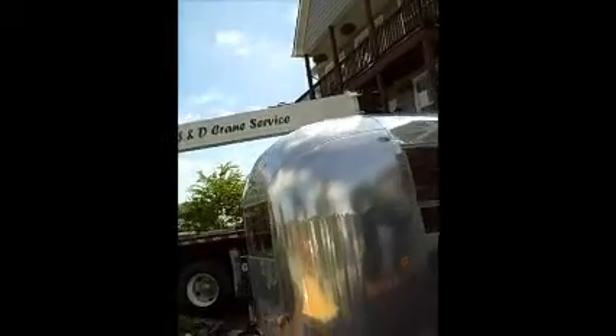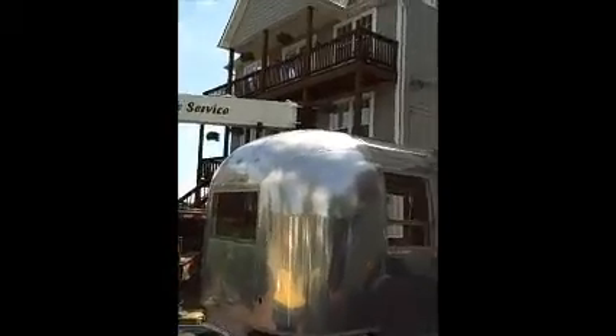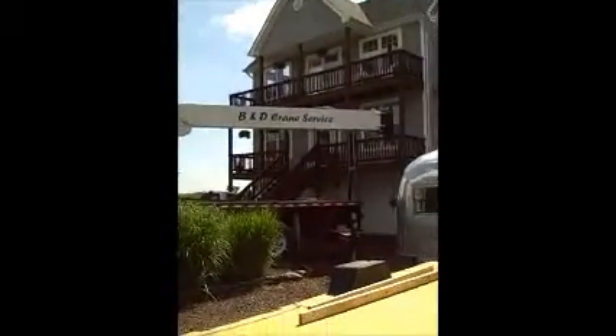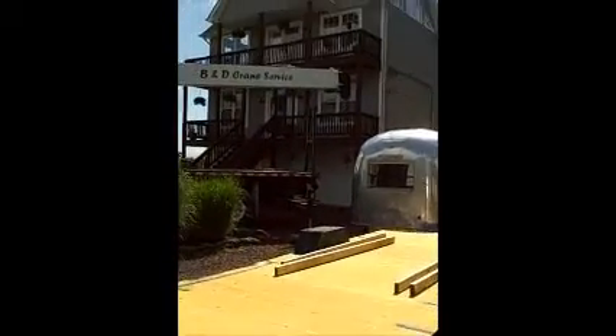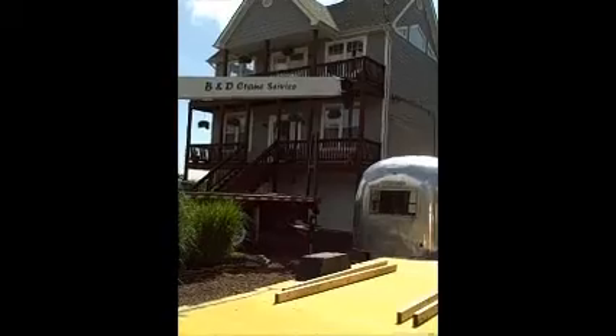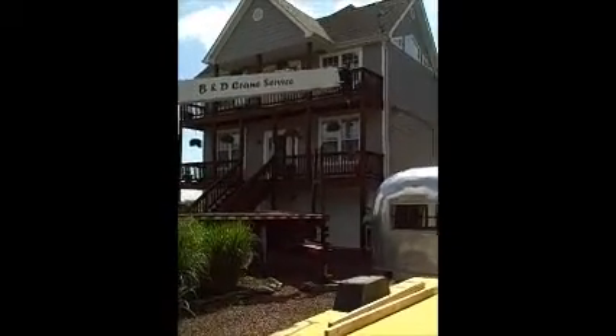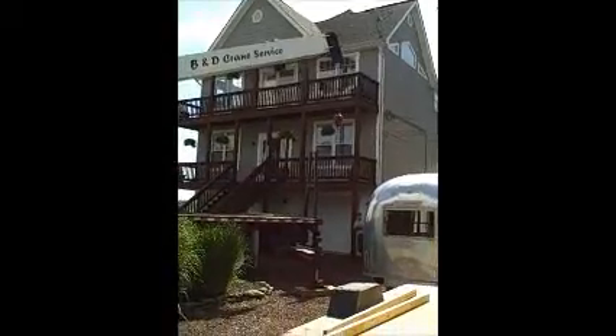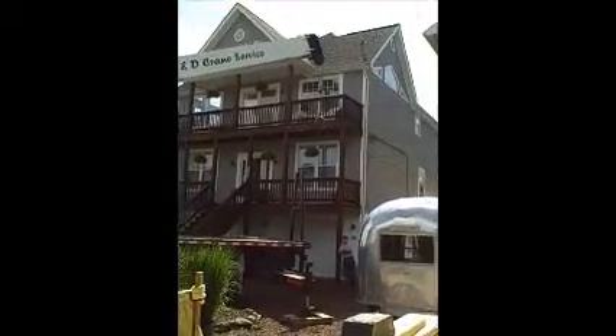And now we see the crane beginning to move into place. There's a wrecking ball on the end of the crane. I don't think the wrecking ball is destined for the trailer — hopefully they're going to his house.